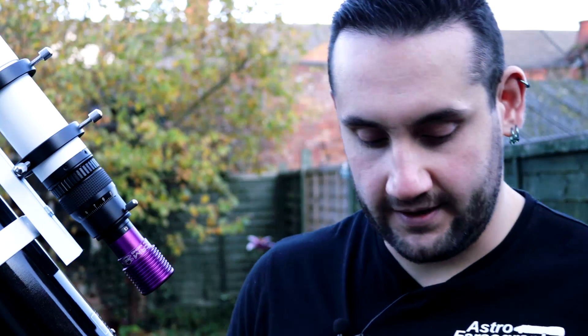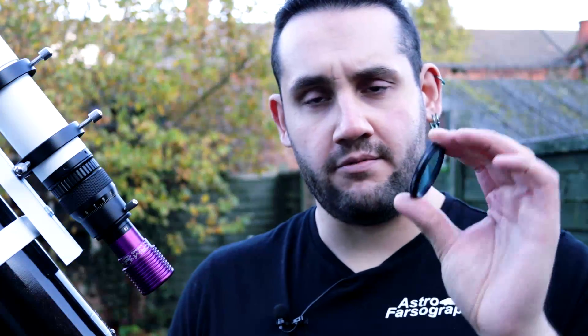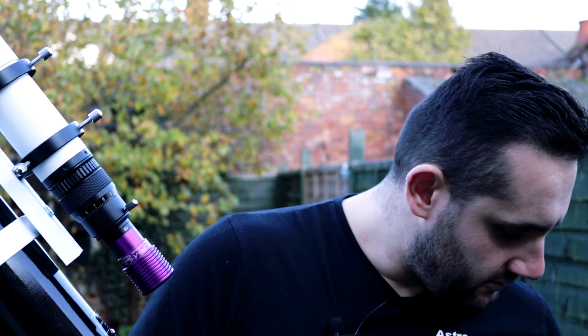Depending on where you live and the light pollution in your local area, you may want to look at getting a light pollution suppression filter. This one is the Skytec L-Pro Max in a two-inch type. You could also use the Skytec CLS filter which clips into the camera body — the CLS filter is for non-modified cameras and the CLS CCD filter is for modified cameras. They work perfectly well but do leave a bit of a red cast on your image, which you can process out.